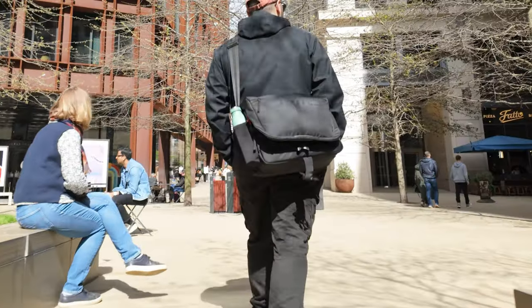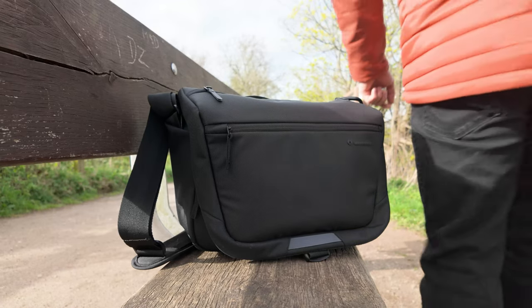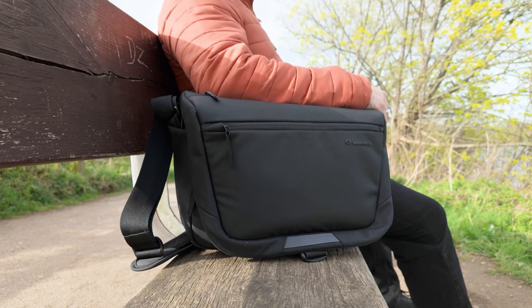So how do I use this bag? This is my typical coffee shop and video camera bag that I would take out if I know I'm going to be making some videos. I may go write a script inside the coffee shop, then go out and film some footage, and this is a great bag for that kind of use.